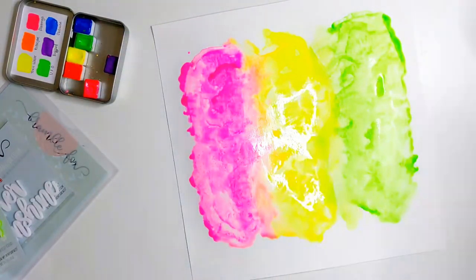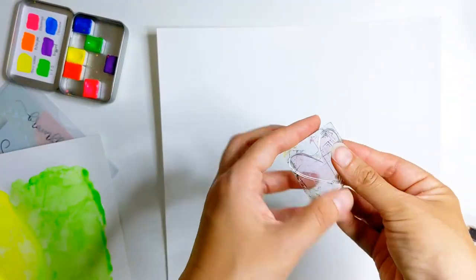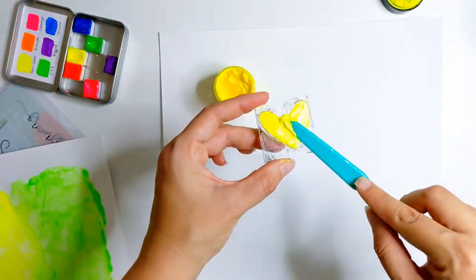I find doing each colour in turn and just using a controlled portion of paper where I've wet it individually just allows me to have a little bit more control of the mixing process. Now let's do a little bit of stamping while that background dries.